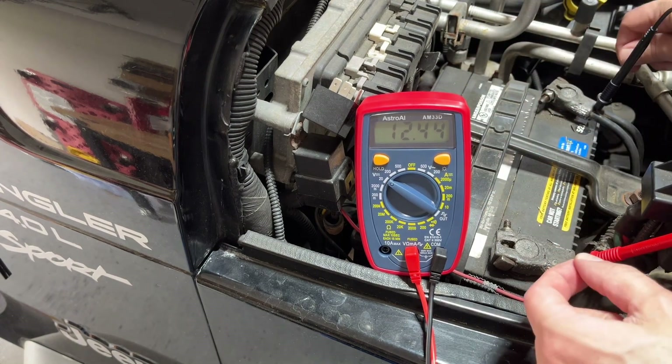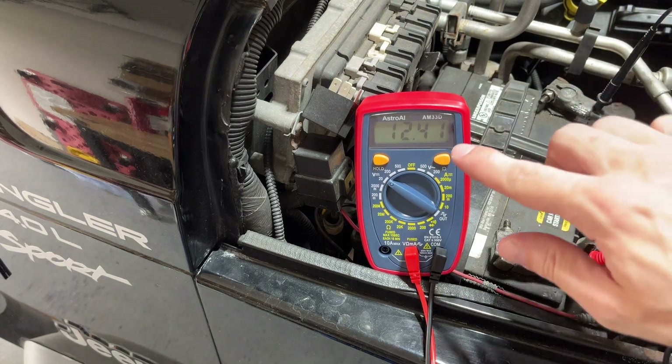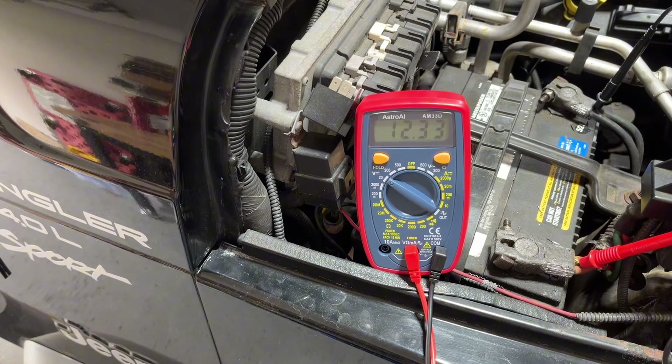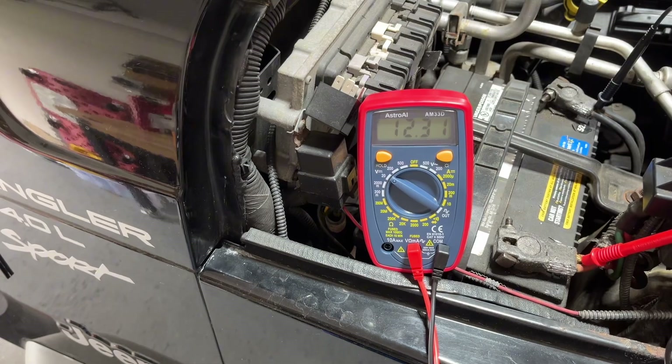Now we're going to check out the CCAs — the cold cranking amps — make sure that's good too. Ideally, you want someone holding these probes nice and tight up against those posts, because if they move about, it's going to interfere with that number and you might get an inaccurate reading. Now I'm going to crank the engine over, and you're going to look for a number that's under 10. Anything under 10 means that we potentially have a bad battery. And while we're at it, we'll check the alternator.